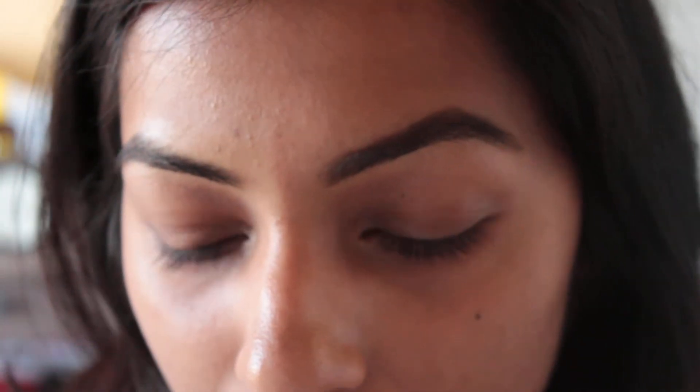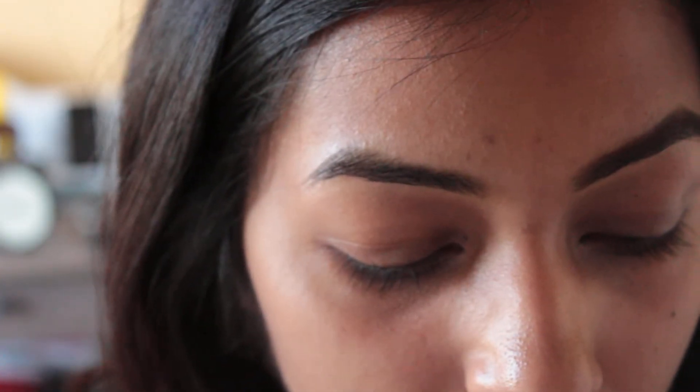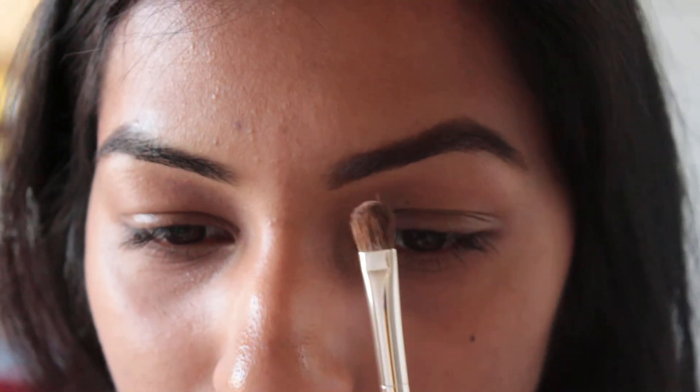Taking the spoolie again, we're going to brush them back up. Now we're going to take a powder — I like to take the Smashbox Brow Tech in dark brown and I'm going to take the lighter shade and brush that through my brows with just an eyeshadow brush. Taking a lighter color just helps blend the color and makes it more natural.